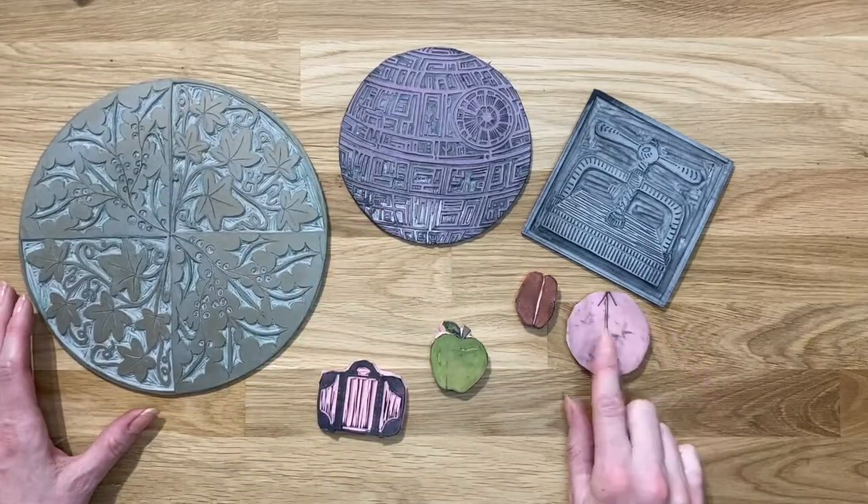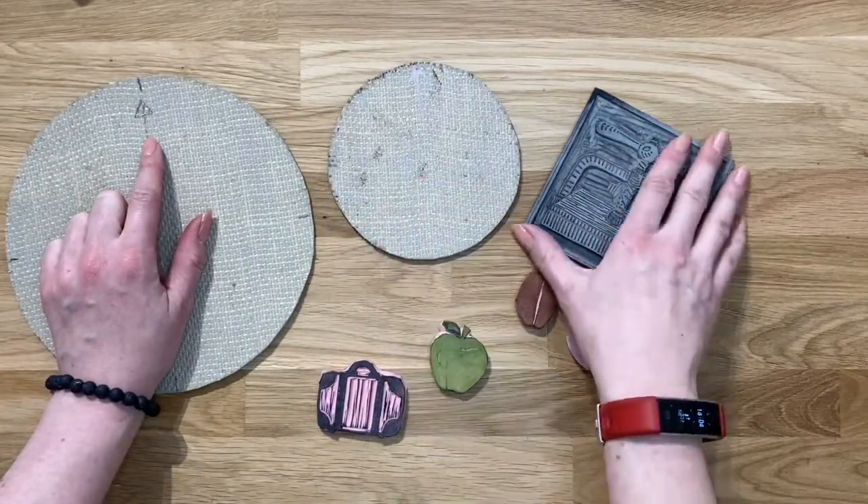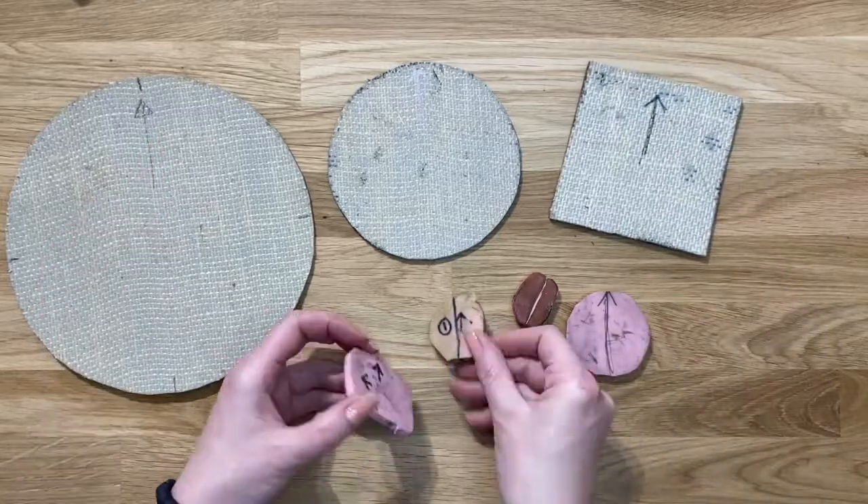So what I do is draw a simple arrow on the back of my pieces of lino or on the back of my blocks.